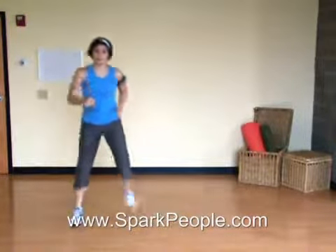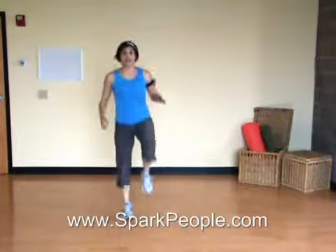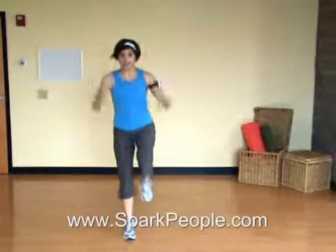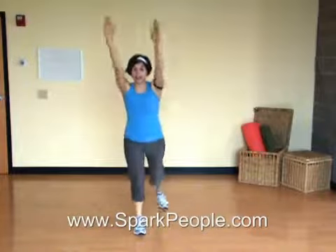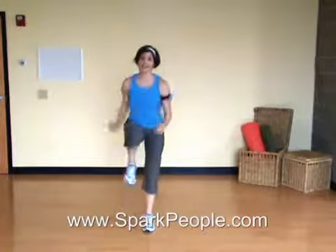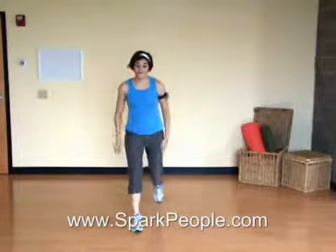Coming up, we'll move into a repeater knee. Let's bring it back to the center and come together. You're going to step knee three times, step back for three. Other side: two, three, step, step, step, and knee. Two, three, step, step, step, and knee. Good. A few more seconds here. Drive that knee up. Get your arms involved.